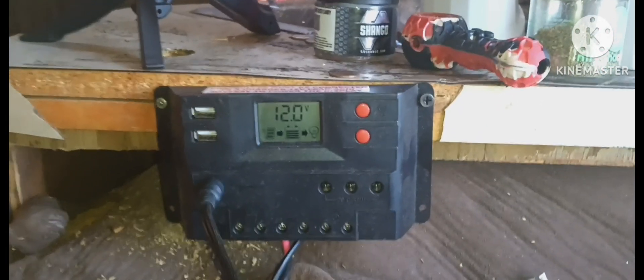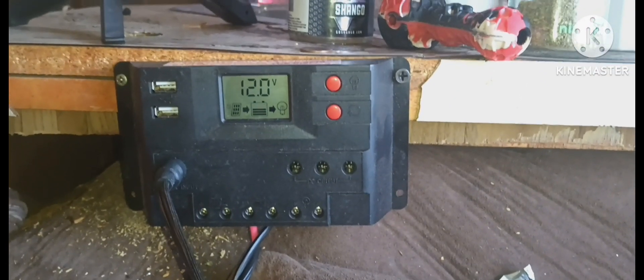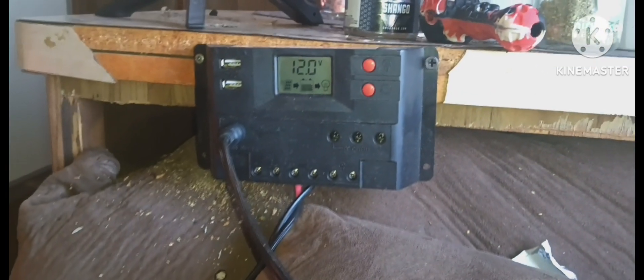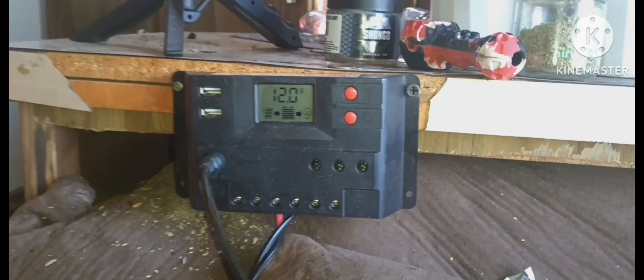Got a new spot for my charge controller right here inside the RV. Got the wires running through here, through this window, with panels on the ground flat charging. That's the new setup. I'm gonna start doing this from now on so I can monitor my batteries.